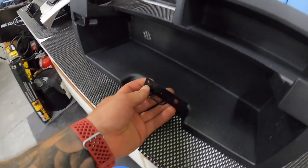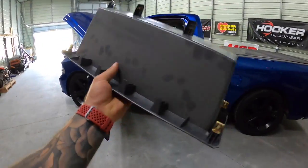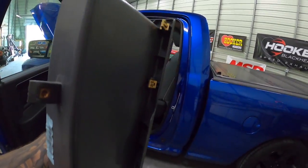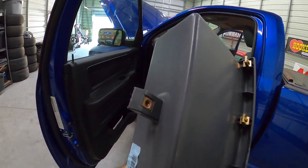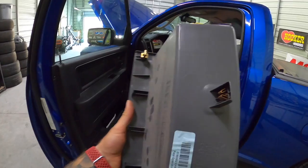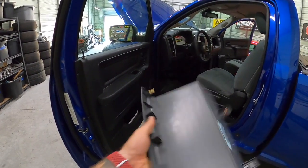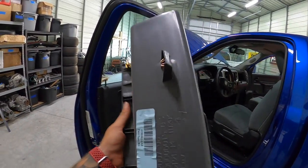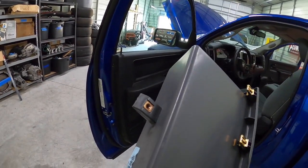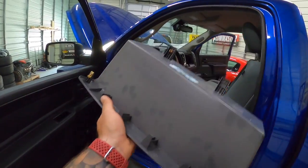You'll also need the latch — this goes through so the door can engage on it. As far as taking this out, it's just held in by a bunch of speed clips around the perimeter. The only thing holding it in otherwise is one screw underneath, so you'll have to get up underneath the dash to get to that one screw, and then this just pops straight out.